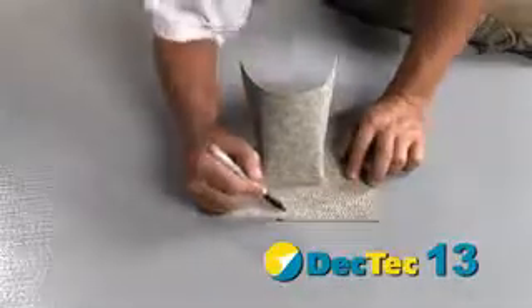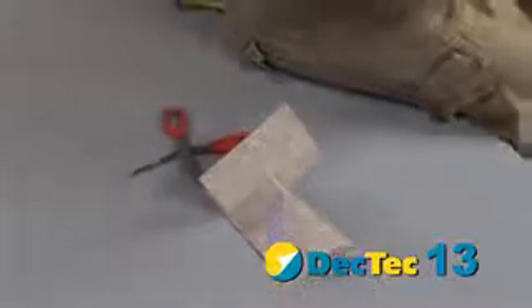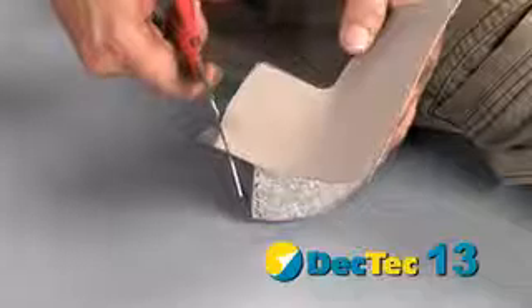Cut a 6-inch preformed deck flash in half. This will create a left and right patch for the sill. Round the corners.